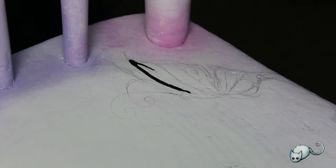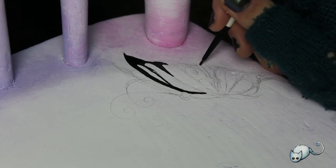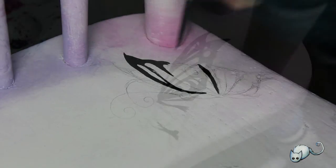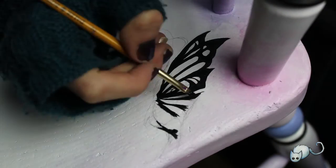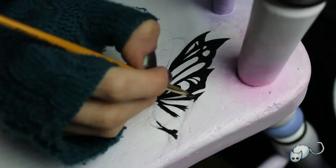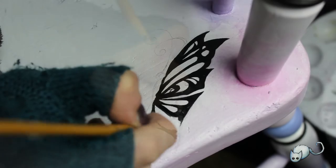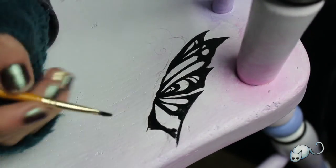I did this little butterfly in the top right hand corner of the seat. It was a little bit harder than I anticipated, purely because my brush was just a piece of crap — the bristles just wouldn't cooperate. I need a new little brush.